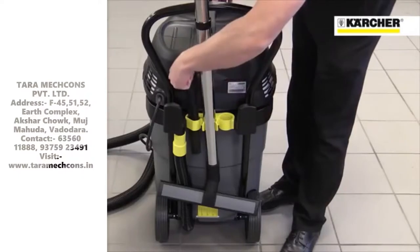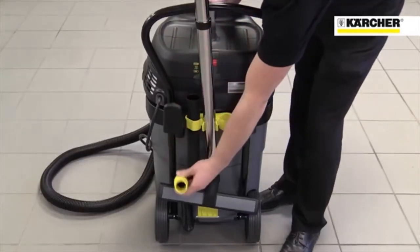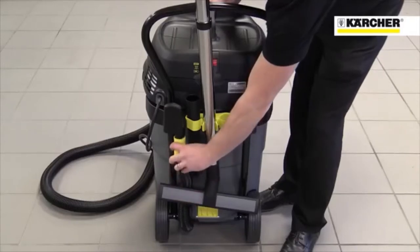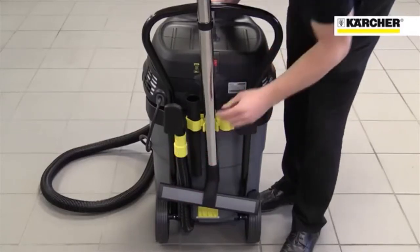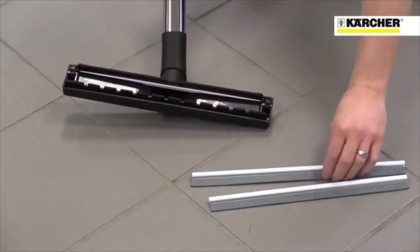There's convenient storage for tools and suction tubes on the back of the machine, as well as a drain hose for easy emptying without the need to tip the machine up. The machine's floor tool comes with brushes for dry use and squeegees for wet pickups.